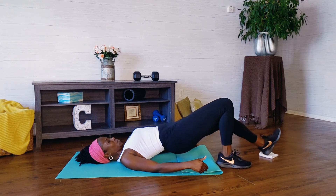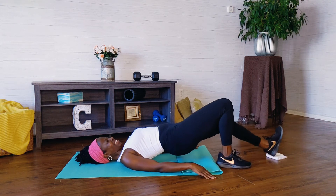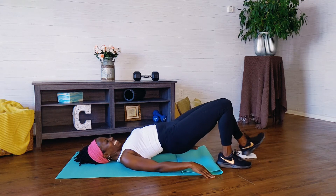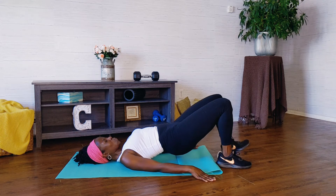Squeeze those hips up with me. I know it burns, you can do it. Now our hips are going to stay up for the remainder of our workout today. You should feel it. This is good for your lower back, this is good for those hamstrings, this is good for those glutes. Four more. Three, you can do it. Two. One.